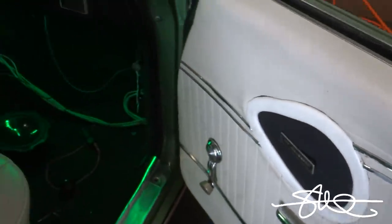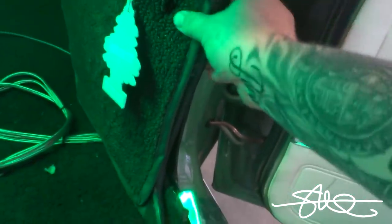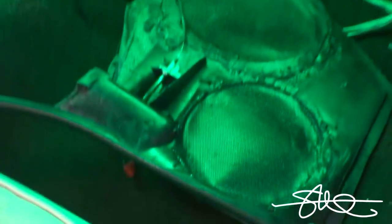We've also got these kick panels covered in some furry hair stuff, some carpet covered in carpet. You pull this off — it's like I don't know what was going on with this. So anyways, got a Fosgate six and a half held in with a sheetrock screw.